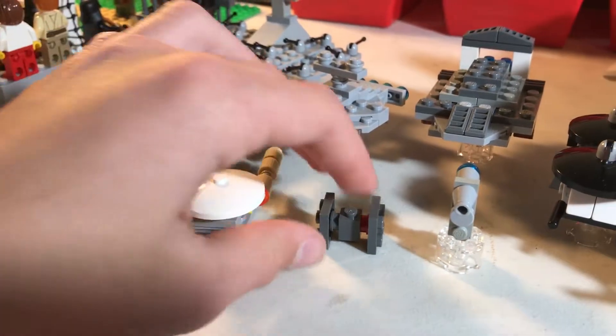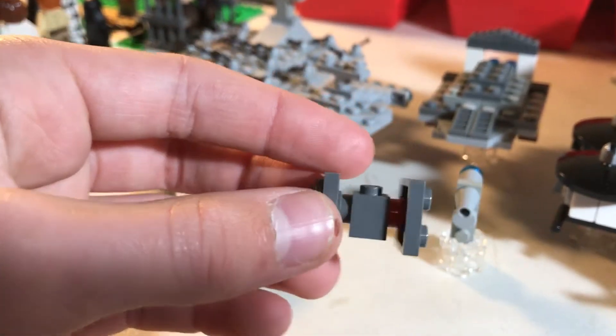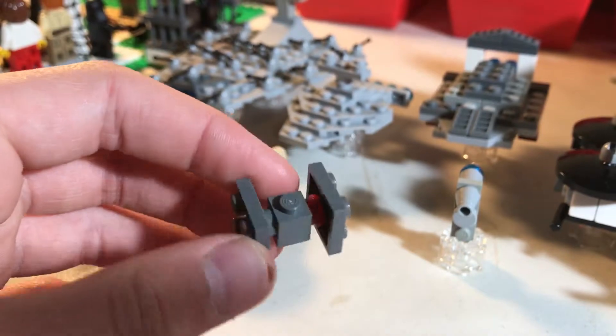Now, moving on to this one — this is just my First Order TIE. I didn't have any black or anything, so I just used gray. You can see the red in there, but it was just something I threw together.